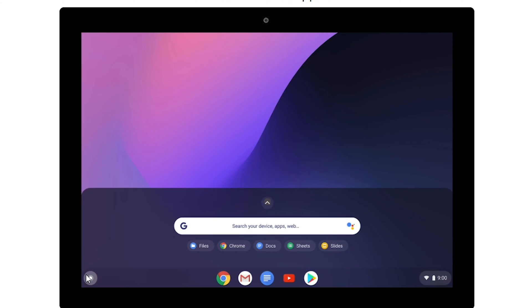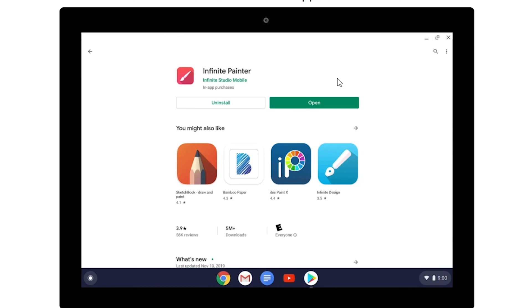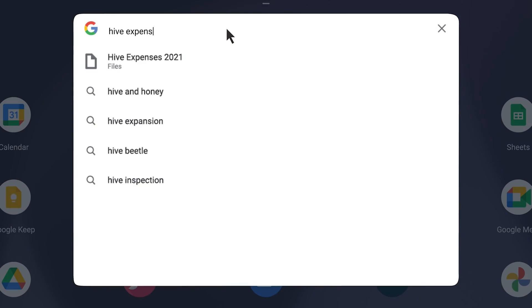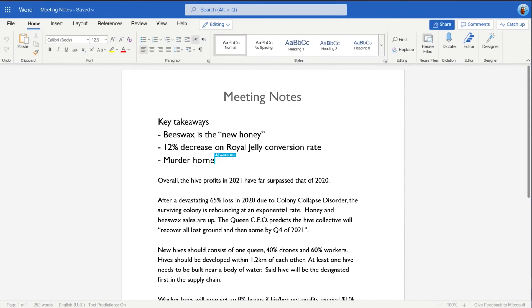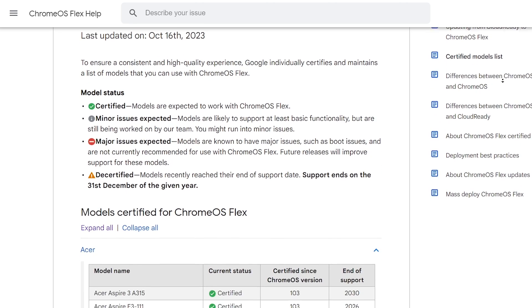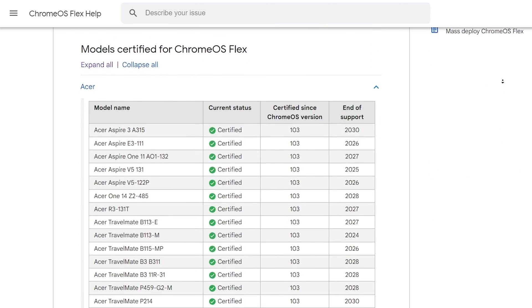Google does not support running Android apps on Chrome OS Flex. That's one of the cool features of having an official Chromebook or Chromebox — you get access to all the apps in the Play Store, including a native-ish version of Microsoft Word via the Android app. Unfortunately, that's not going to work with Chrome OS Flex. There are also some restrictions on certain processes that it just won't be compatible with, so you'll want to check the compatibility guides before you get started.